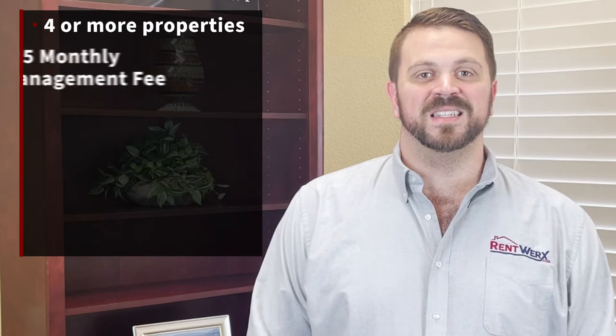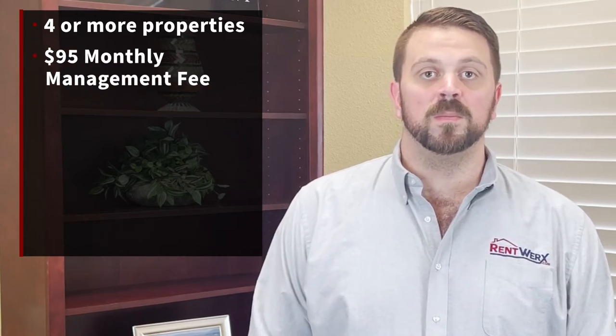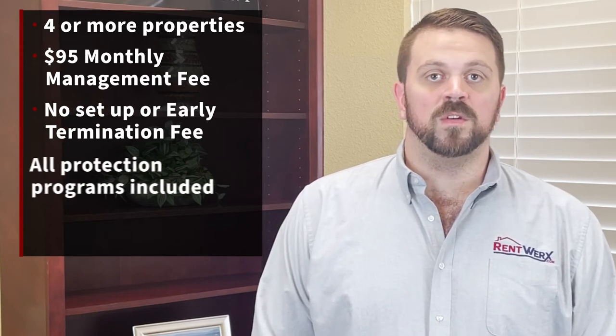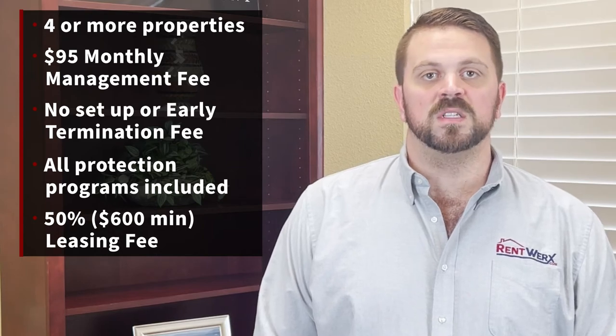This is our plan that comes for owners that have four or more properties in their portfolio with us. This is with a $95 flat rate monthly management fee per door. There's no setup fee and no early termination fees. It comes with all of our protections, and the leasing fee is 50% with a $600 minimum.